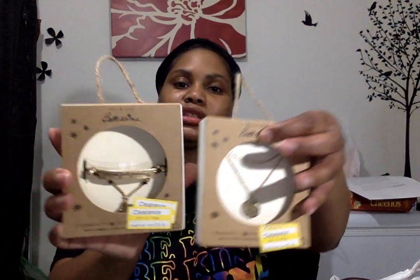I also picked up this bracelet by Belissima — it says 'Purpose Fuels Passion,' to go with the other Belissima piece. These were originally $20, went down to $5.99, and then today another 20% off.